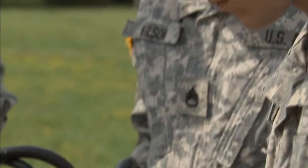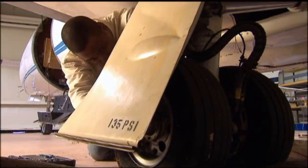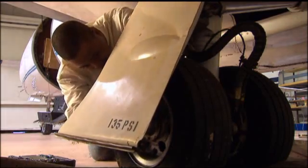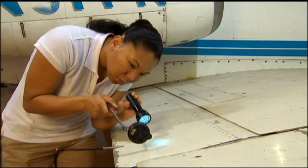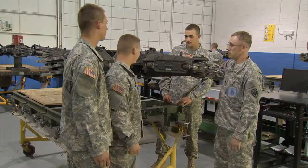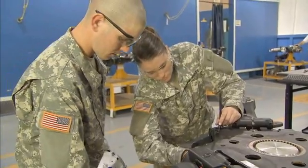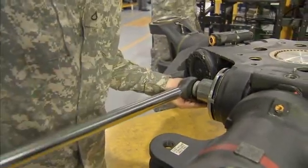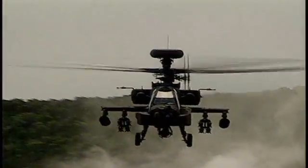Serving in this MOS can help you transition from the military to the civilian employment sector, because your abilities in leadership, teamwork, and problem solving are skills and values in demand by civilian employers. This MOS is crucial to our Army aircraft, because these soldiers maintain the power that keeps their rotors turning and in action. Military Occupational Specialty: Aircraft Powertrain Repairer.